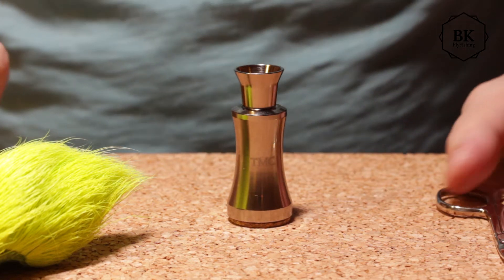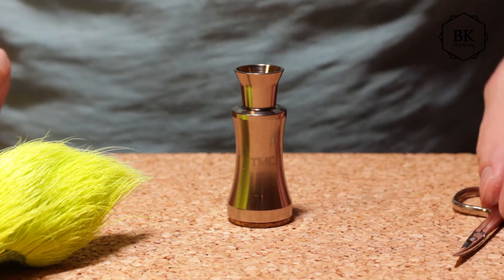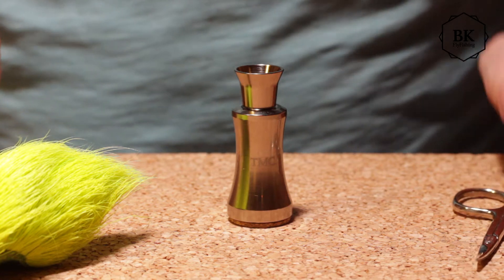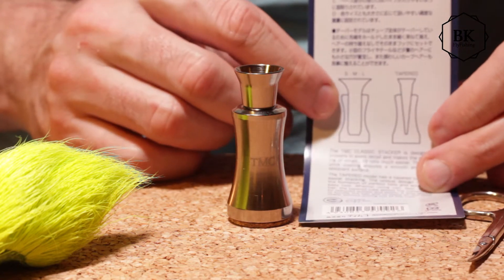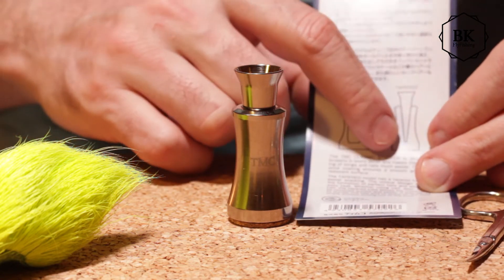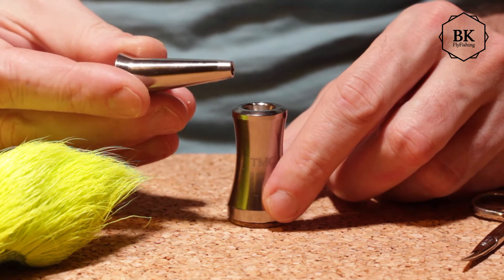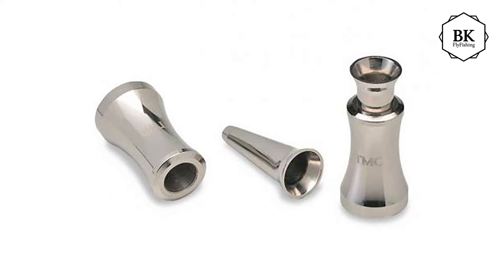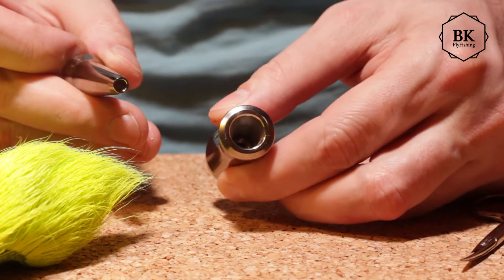Hi! Quick look at my new stacker. This is a classic Jimco stacker but a tapered version. They make the classic straight one in three sizes, and then the tapered in something like a medium size. The tube, as you can see, is tapered to about a 4 millimeter hole.